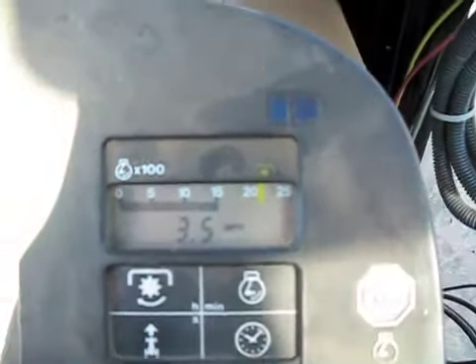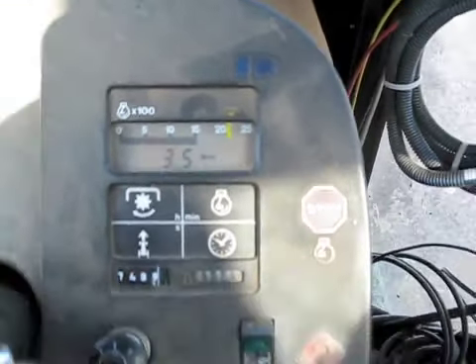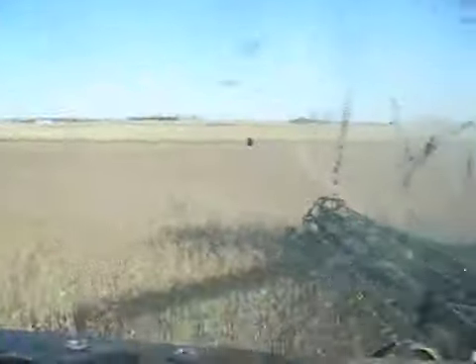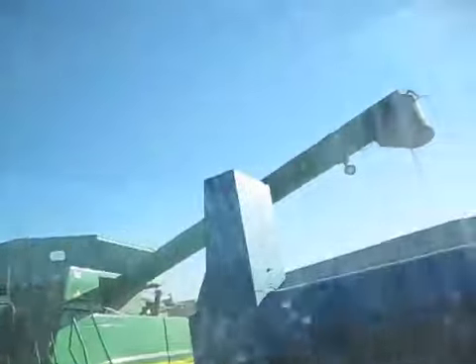We're dumping at about three and a half miles an hour now, but it's pretty good for me. I think he's speeding up to close to four though. When we're not dumping, when they get dry enough, we can usually run about five and a half miles an hour easily.